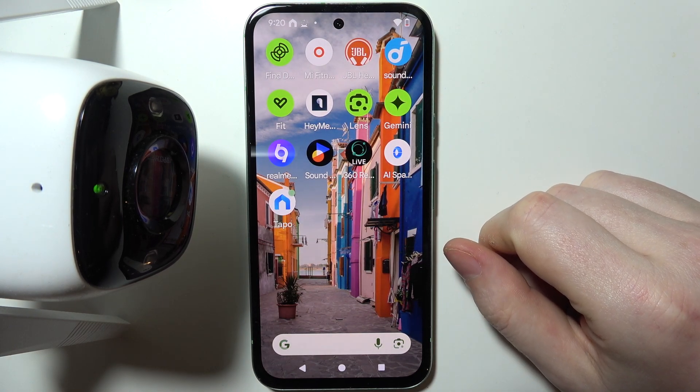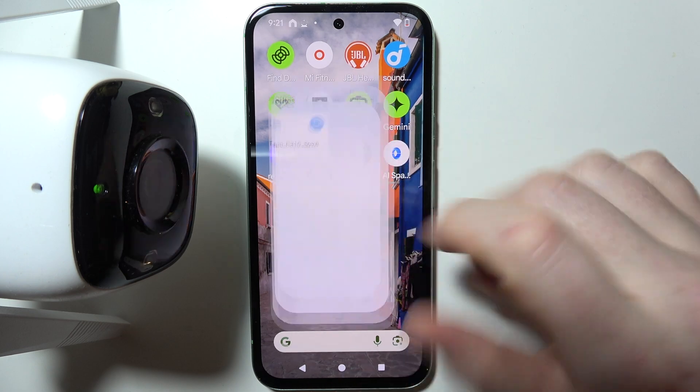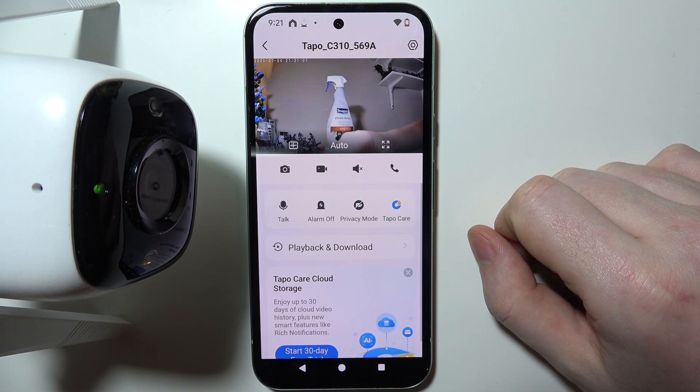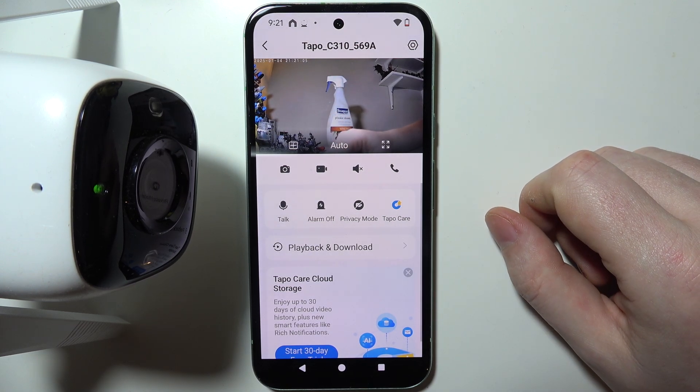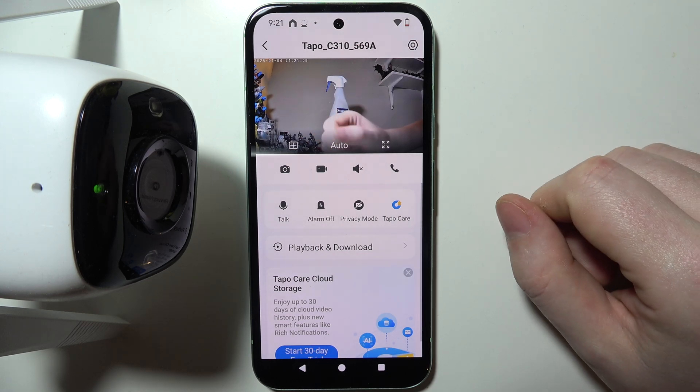If you're wondering if the TAPO C300 camera can record all the time, if we open the TAPO app and select our camera from the list, there are a few options that can make your camera record all the time. Not maybe record all the time, but keep track of motion.